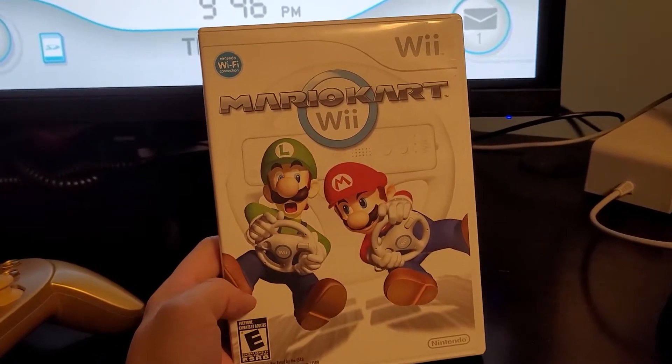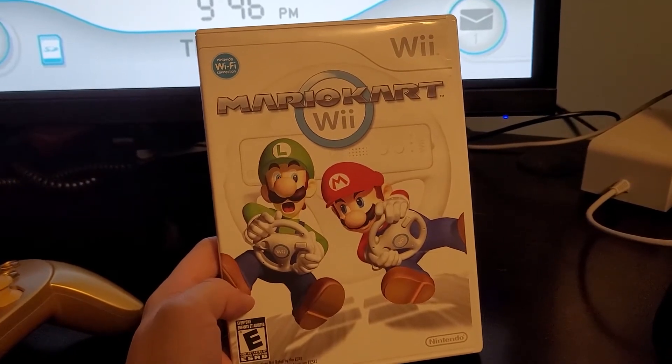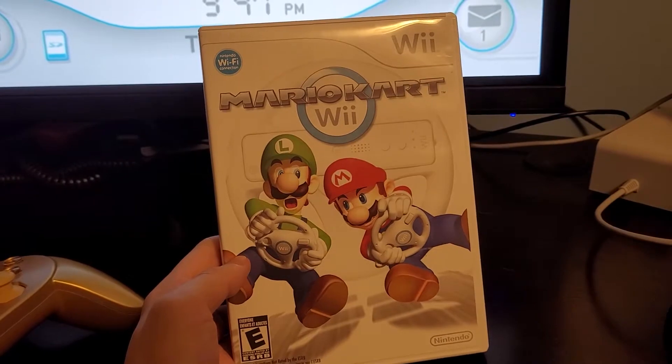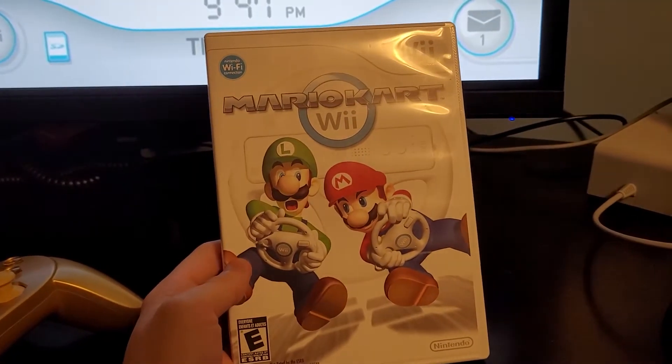Mario Kart Wii is one of the most popular games of all time, still sitting within the top 20 best-selling games. One of the unique features it has is it supports multiple different types of controllers.